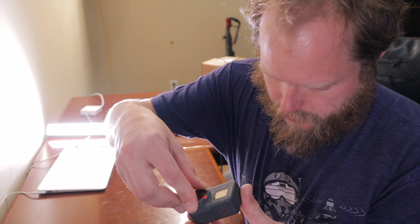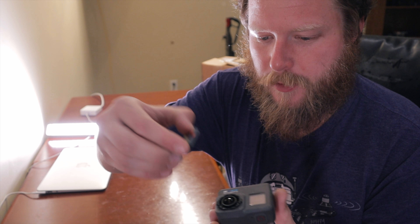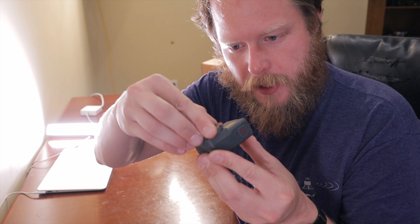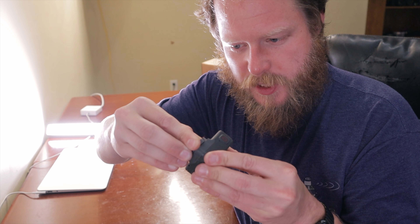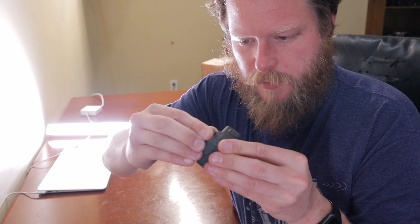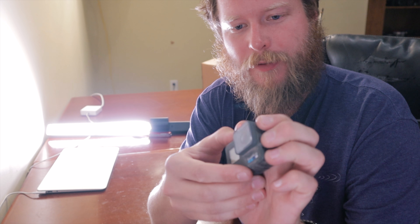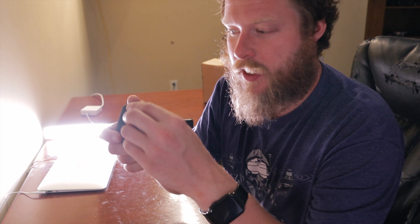Go ahead and stick on your new lens. You just kind of fester it into place — because that's a word. Set it on there and then just kind of do the twisty. It's a tight squeeze, but now you have a beautiful new tight seal and your GoPro is fixed. That was surprisingly easy.